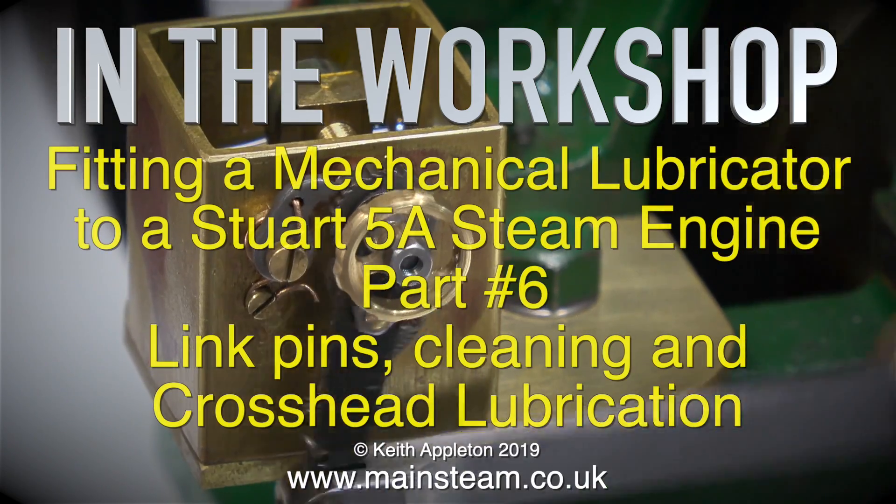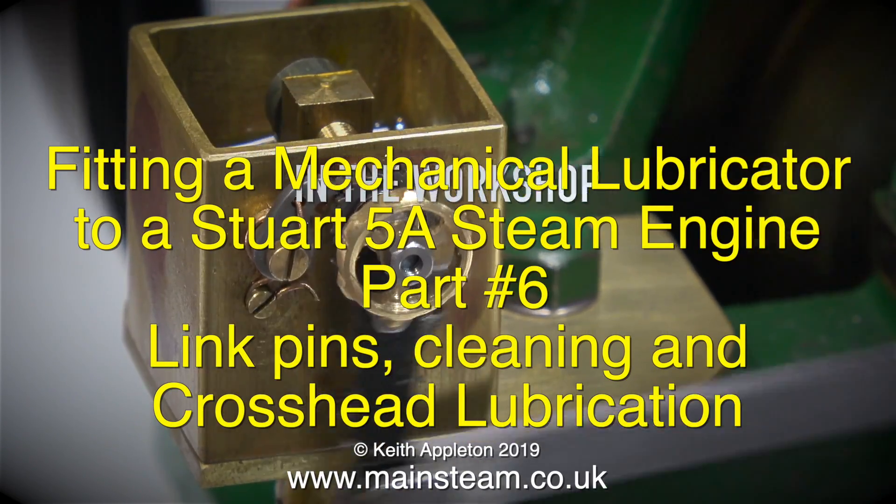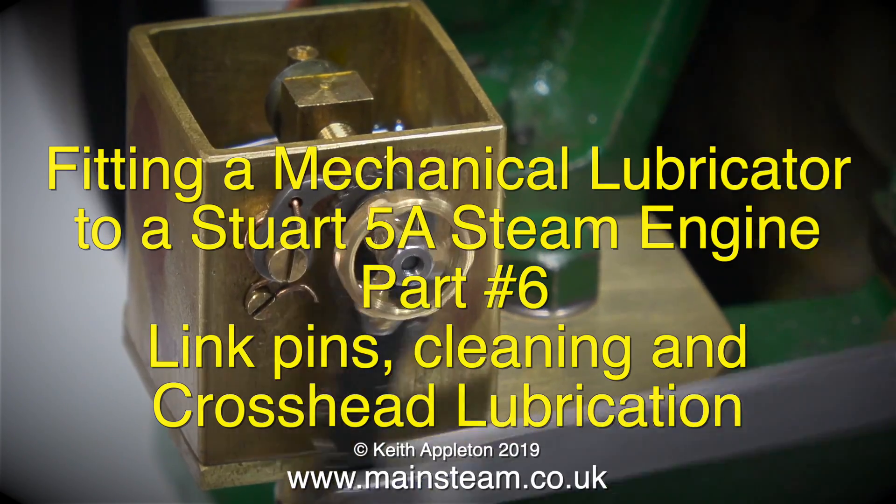In the workshop, fitting a mechanical lubricator to a Stuart 5A steam engine, part 6: link pins, cleaning and crosshead lubrication.